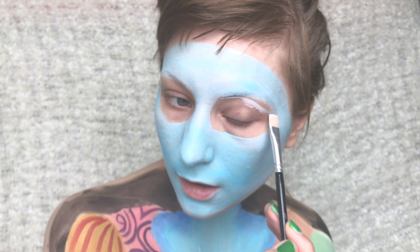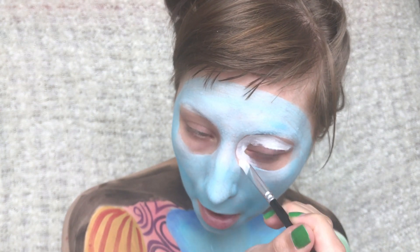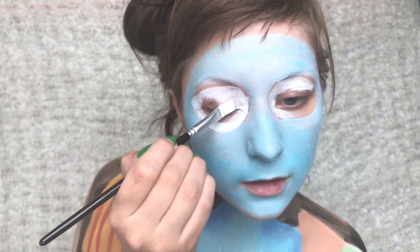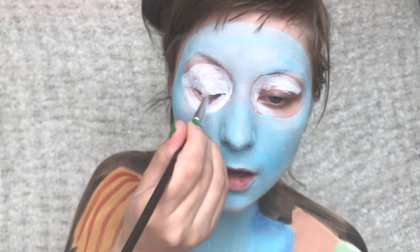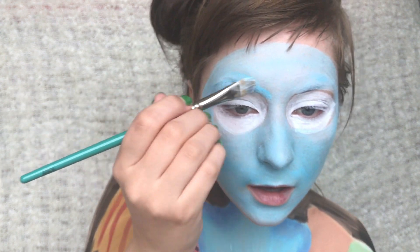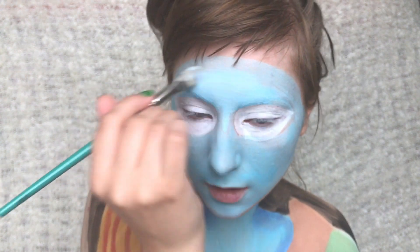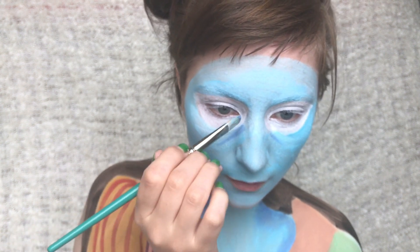Then I'm painting the eyes white, just filling in the space and painting them in a tiny round shape. Then I'm painting some blue in the leftover areas where I didn't paint any white. Then again I'm adding dark blue to create some shading to my face as well.